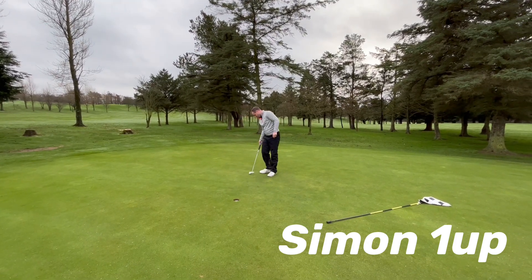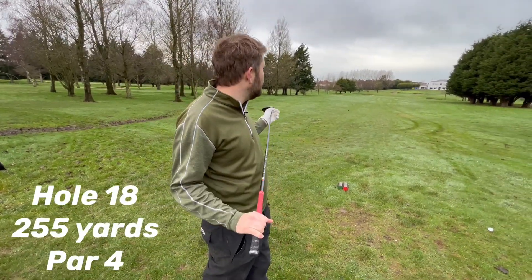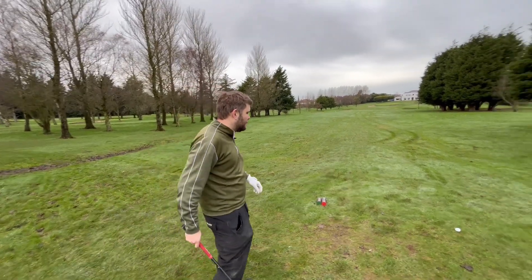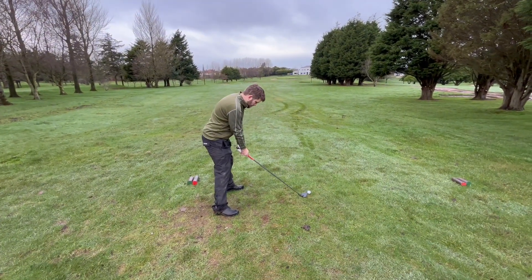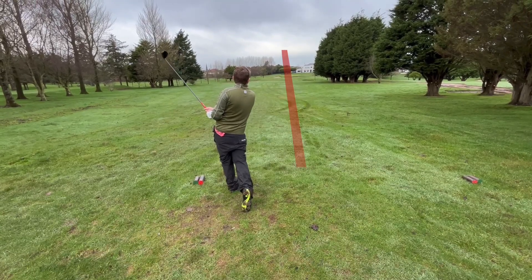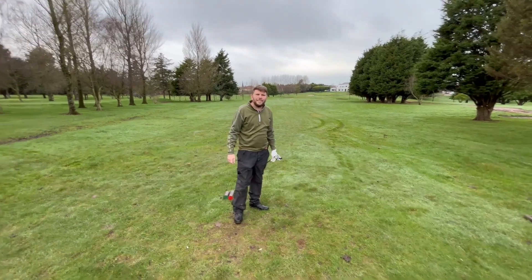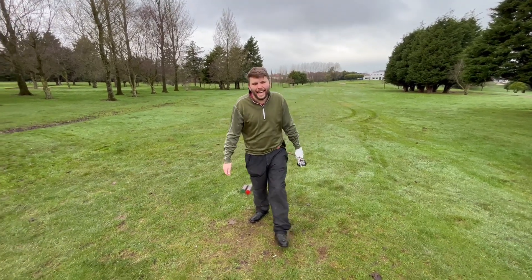That should have been birdie birdie for the last two holes. Last hole, Gareth — one up. At least I can't lose today. We've got 255 to the flag. It's in between the driver and a three-wood, so one up, play it safe — let's not try and smash the clubhouse. Three-wood for me off the deck. Oh yeah — that's on the top tier, like six feet away. That's came over.